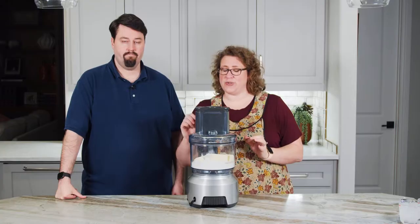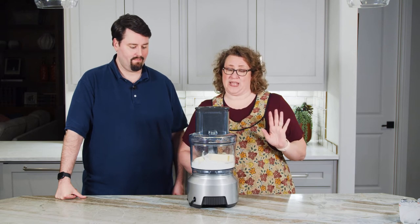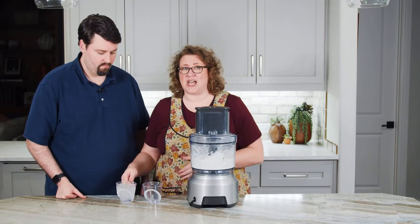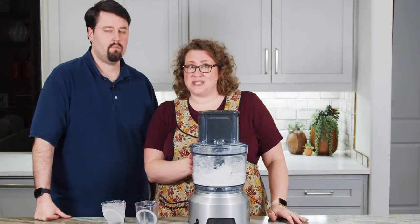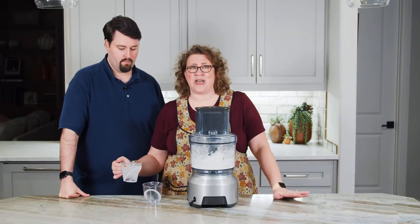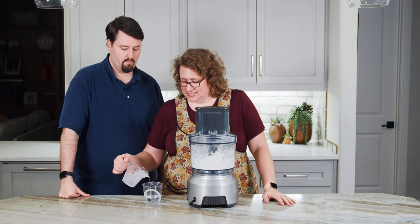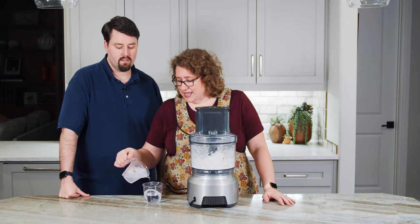Just to coat this butter in a little bit of flour, I'm going to pulse twice. That's it. Now we're going to use ice-cold water to turn this into a dough. I'm looking at about eight tablespoons, which is about half a cup for this double recipe, but sometimes it takes more or less. You're purposely avoiding the ice. I am — I'm leaving the ice out.